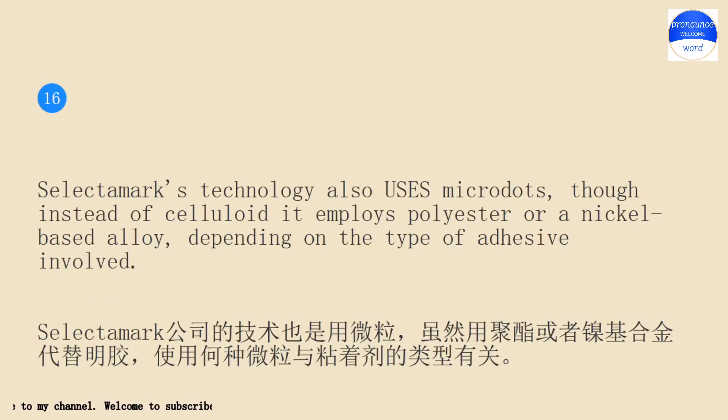Selectamark's technology also uses microdots, though instead of celluloid it employs polyester or a nickel-based alloy, depending on the type of adhesive involved.